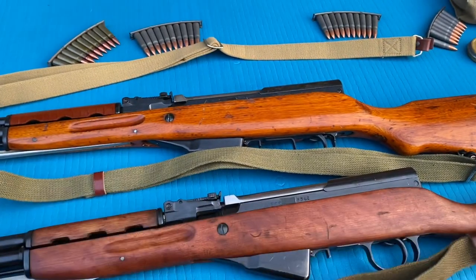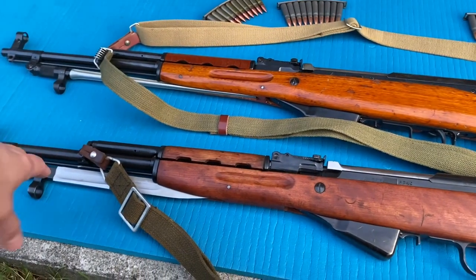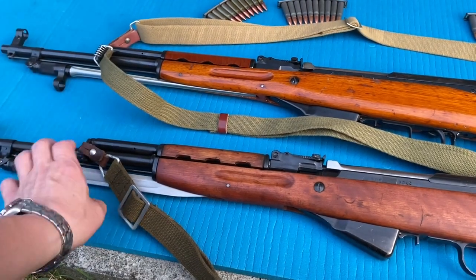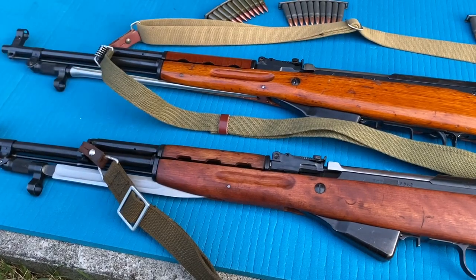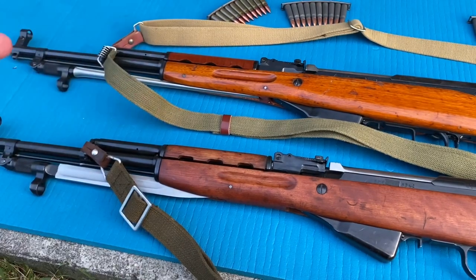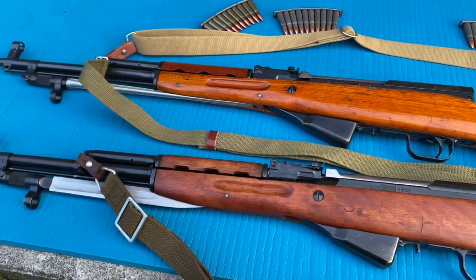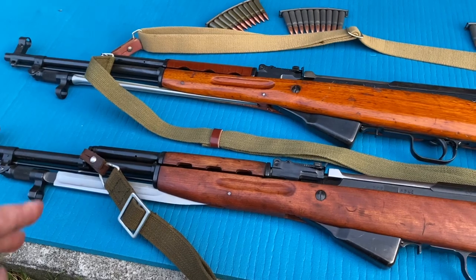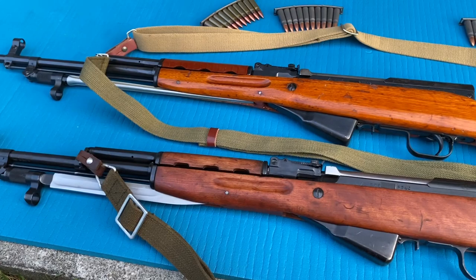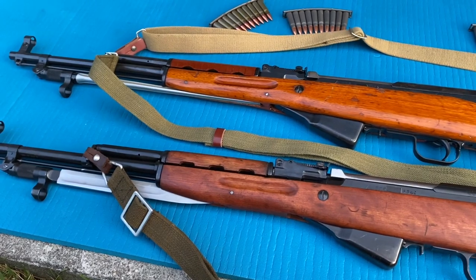I guess the big difference here is we have the blade bayonet versus the spike bayonet. They changed this in 1965 - went from the blade to the spike. Later on, they kind of went back because there was an issue with the Geneva Convention: the spike is basically a triangle with three different blades on it, and they said that was inhumane. So they went back to the blade - though I'm not really sure what the difference is on the humane part.